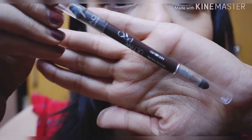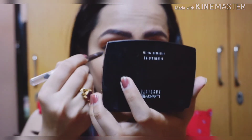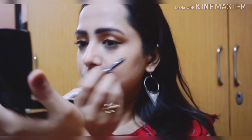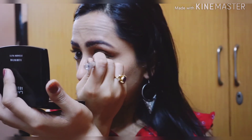Once I'm done with my lashes, I'm using this brown kajal from Faces — it's the Faces Ultime Pro Mystic Kajal. It's such a creamy kajal; on one side you have the kajal and on the other end you have a smudger brush.